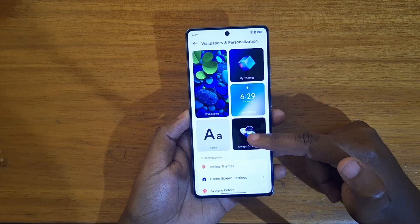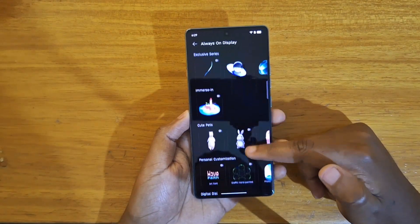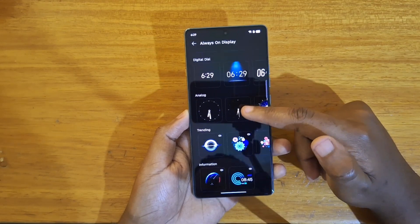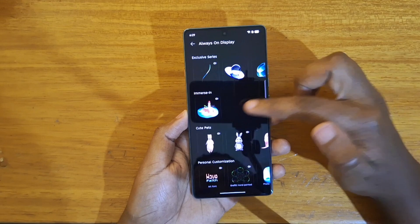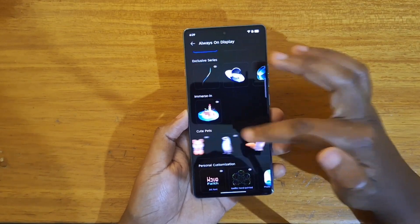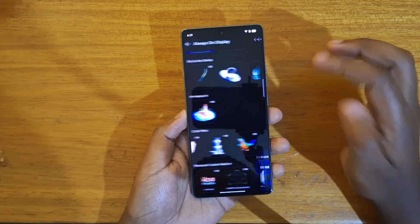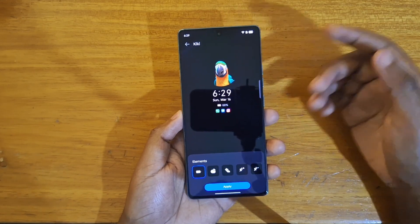Click on that, then you can select whichever format you want, whether it's a pet, a digital dial, these analog clocks — any option that you find cute. In this case, let me select the bird just for example.